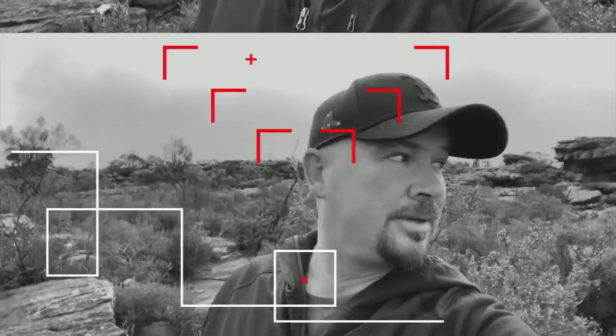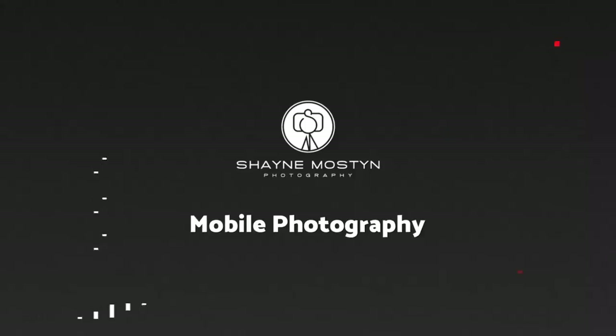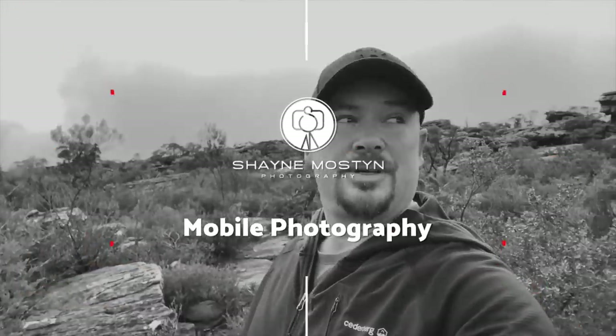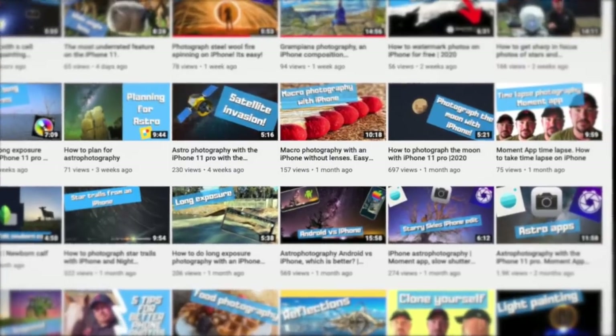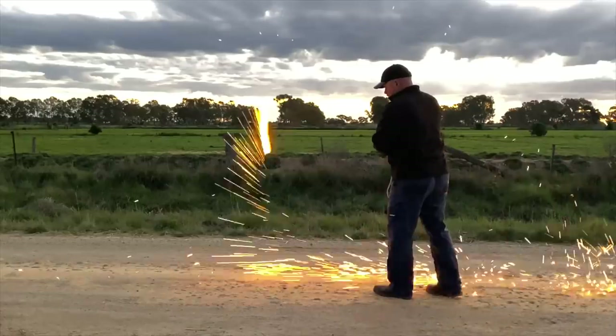Biggest sensor — is it going to make a difference? Let's find out. G'day guys, Shane Mostyn here. Each and every week I bring you two videos all about small sensor photography — that's mobile phones, GoPros, drones, all those sorts of things each and every week.